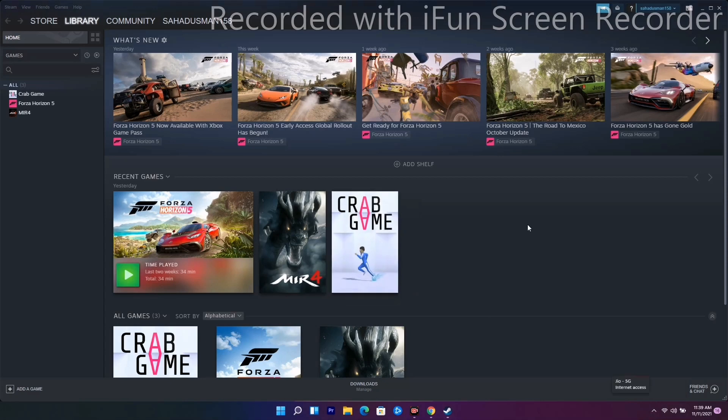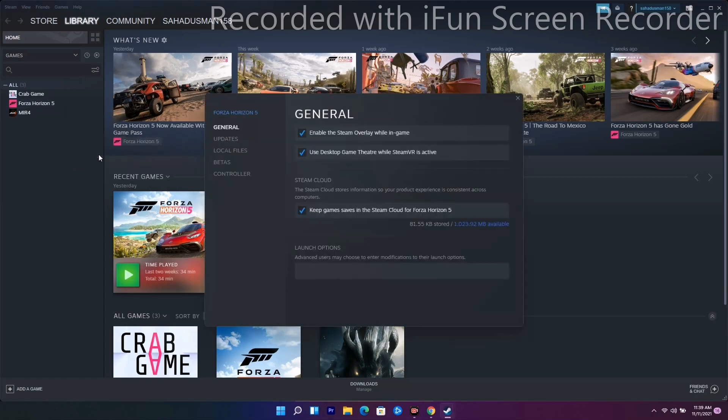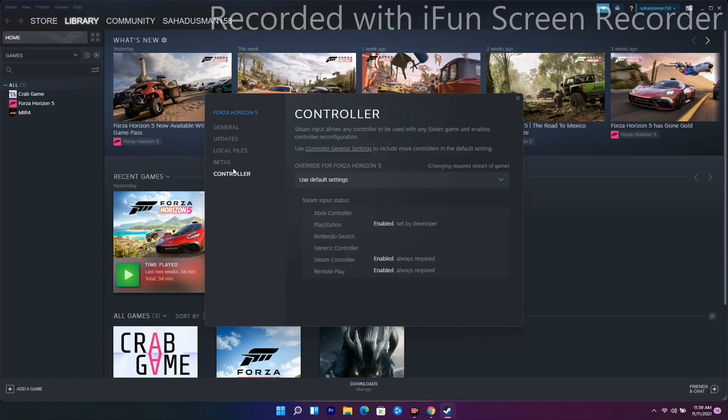The next solution is to disable or enable Steam Input in Steam. Go to Forza Horizon in your library, right-click it, and go to Properties. You'll see an enable option there. Also, under the Controller tab, it may be set to 'Use Default Settings' — change that to 'Disable Steam Input' and see whether the issue is solved.